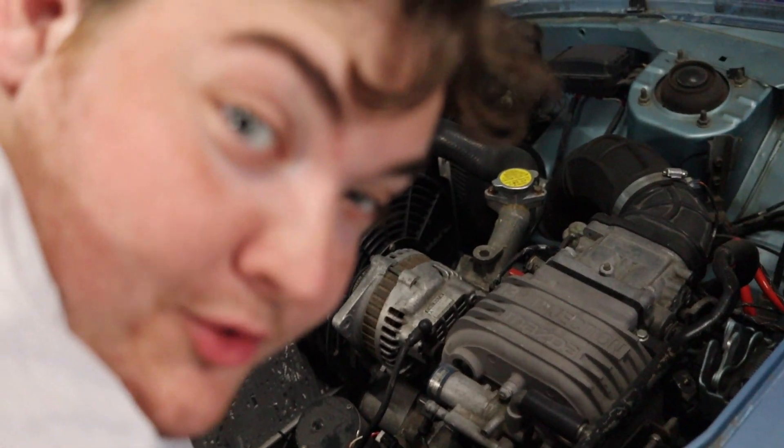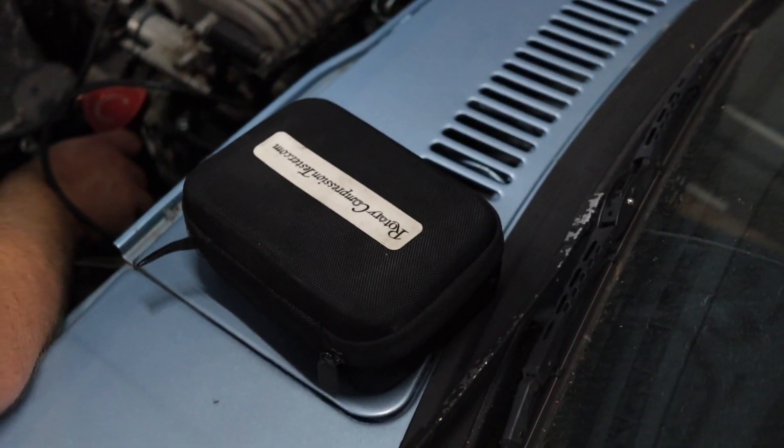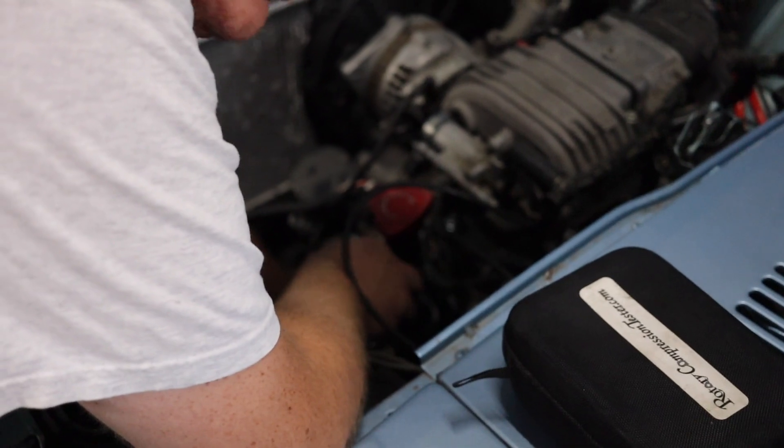We don't have a standard compression tester — that's what happens when all your friends work on RX-7s. So we're just going to do the rotary compression tester and the free method, which you already saw.